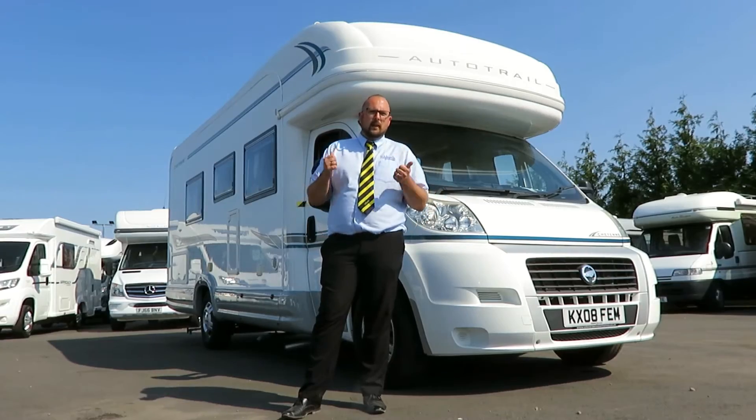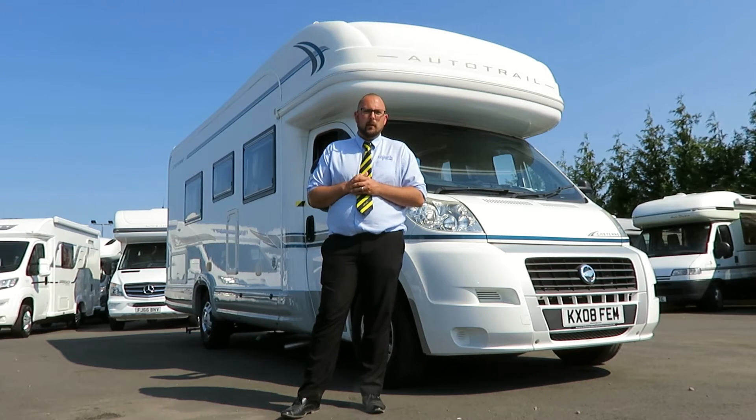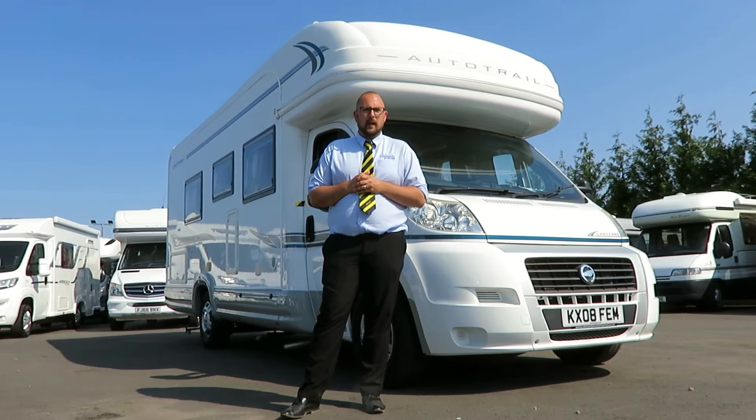Looking around the exterior of the Cheyenne, you can see remote control central locking, an ingressed awning, an awning light, good locker access, double-glazed windows, an outside barbecue point, an outside shower point, and an electric step into the habitation area.